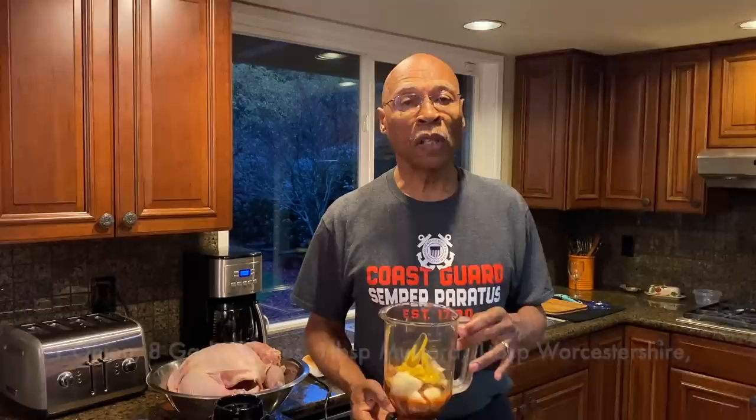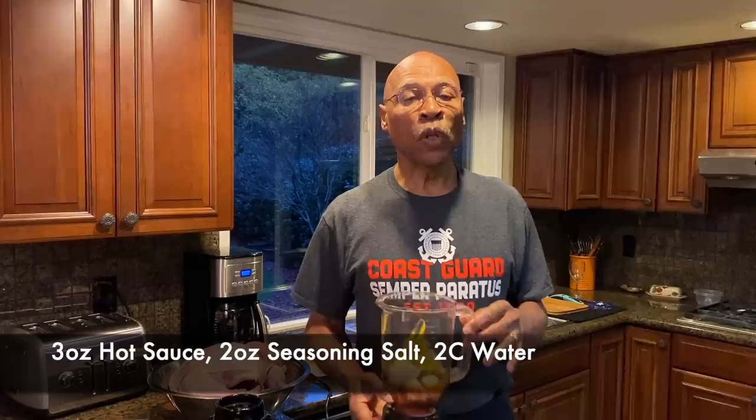So here in the blender, I have one medium chopped onion, eight cloves of garlic, one tablespoon of mustard, one tablespoon of Worcestershire sauce, three ounces of hot sauce, two ounces of seasoning salt, and I'm going to add two cups of water. That will be our marinade that we will refrigerate for four days.